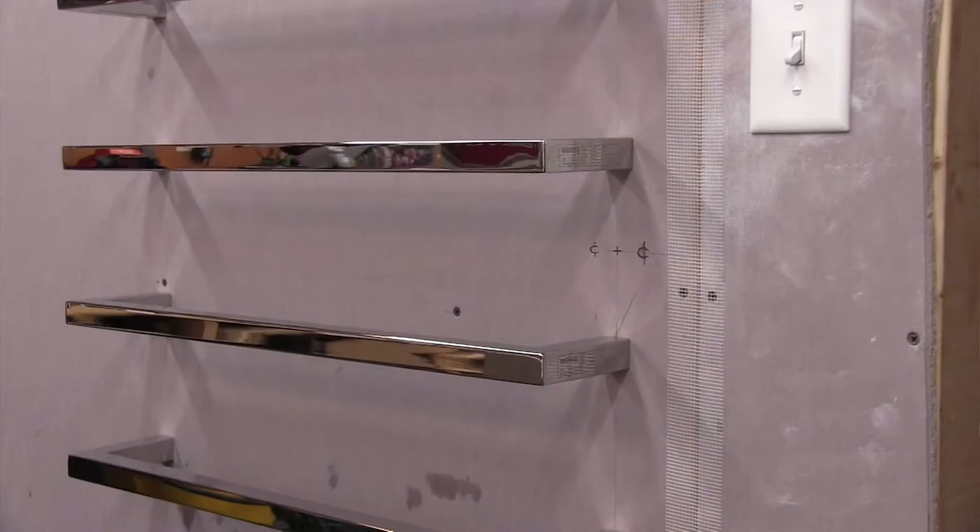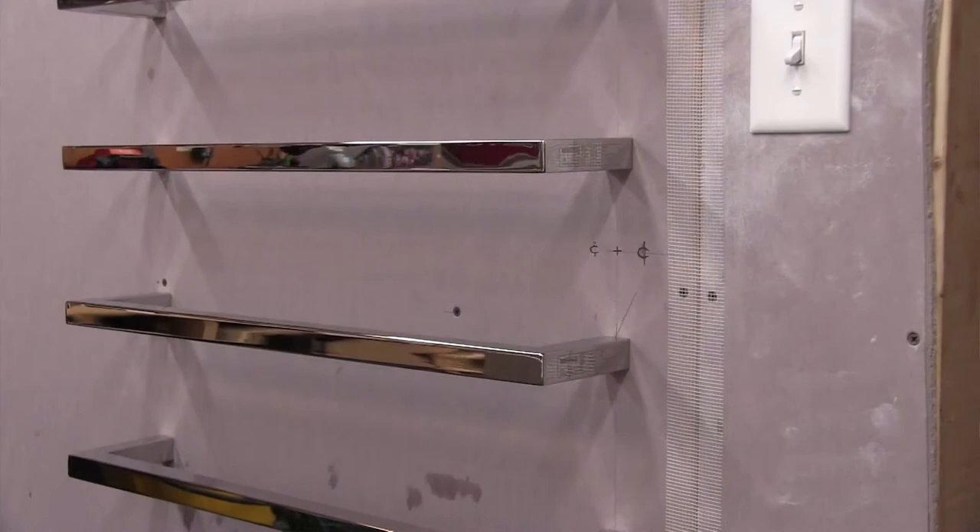These Liberty bars are single bars with individual wires and can be mounted horizontally in a landscape direction, one on top of each other. People like to create a floating ladder look in their bathroom for aesthetics — and people love that.